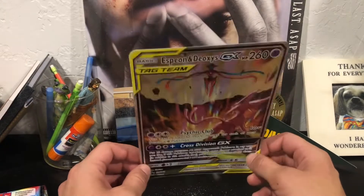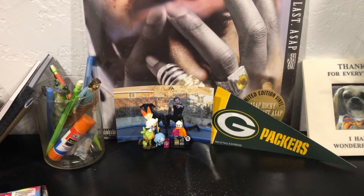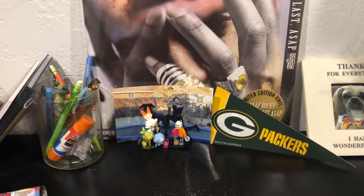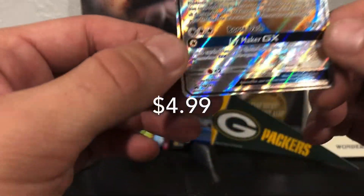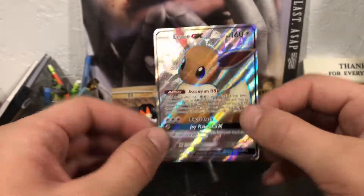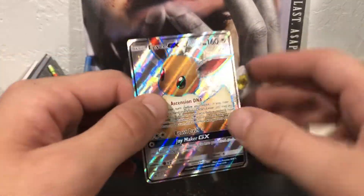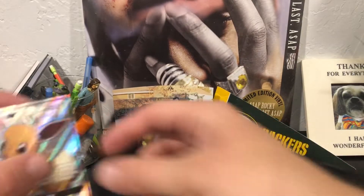This is the big card that came in the box. The box came with a ton of promos so we're gonna go through that first. Look at this Eevee GX - you can tell it's a promo because it's got the little promo stamp in the bottom, which I always show you guys. Cool little card with that metallic touch to it.